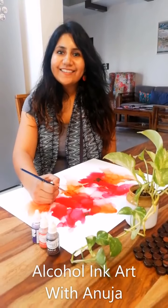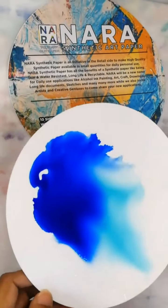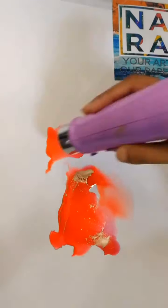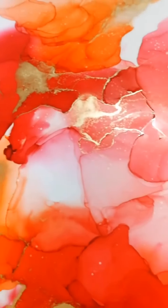Hi, I'm Anuja, an alcohol ink artist. I'm extremely fascinated by the way alcohol inks flow, blend and create gradients. It's a unique medium and each time you end up creating something new. This medium is extremely beginner friendly and anybody can create stunning art with it.